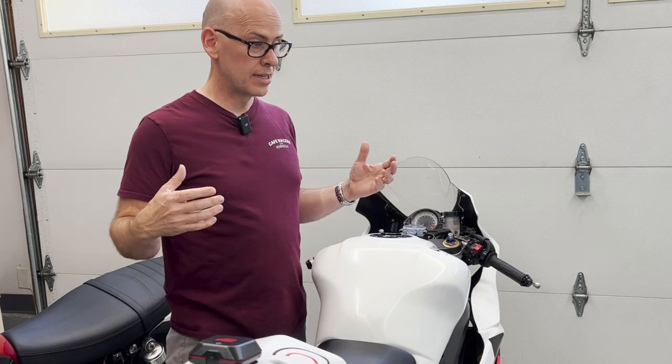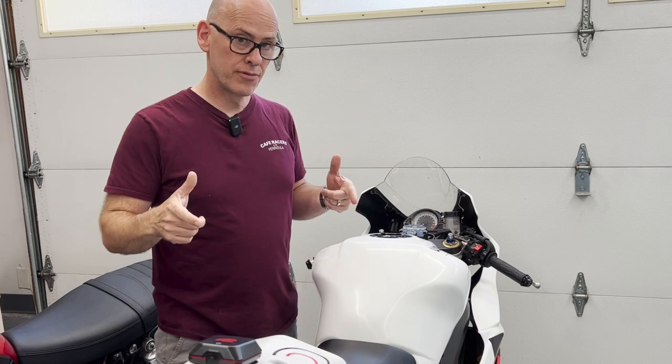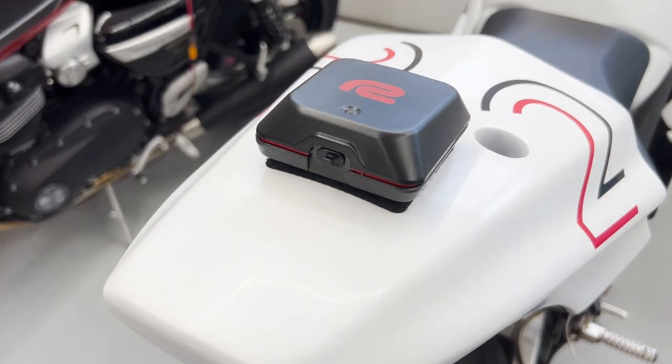If you're a track day rider or even an amateur racer and you're looking for more data, this is the review to watch. We are taking a look at the Racebox Mini S.